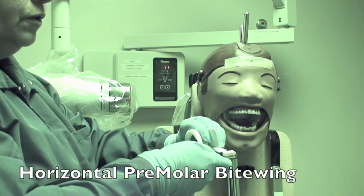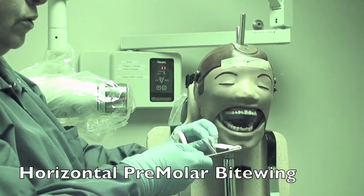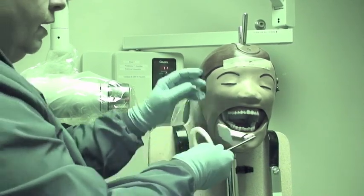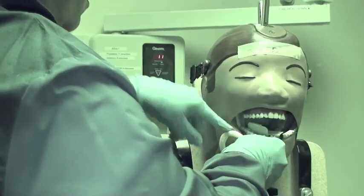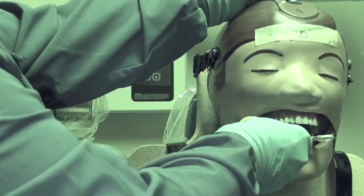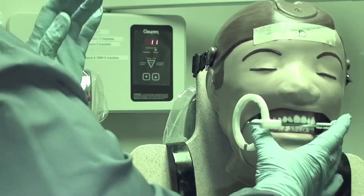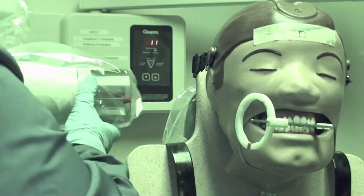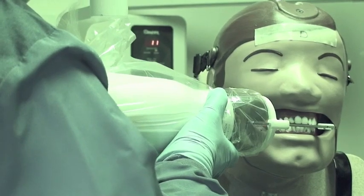When using the premolar view with the RIN holder, turn the holder towards you, place the white side of the film towards you, and then go across the arch — between the lateral and canine on the opposite side. As they close, bring the ring back to be centered over the premolar. The ring has to be centered between both arches, then make your PID parallel to the ring.